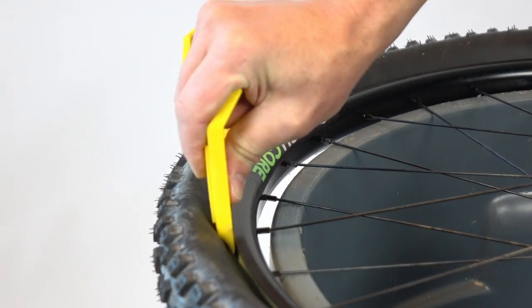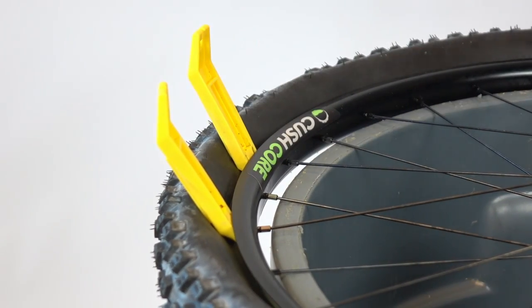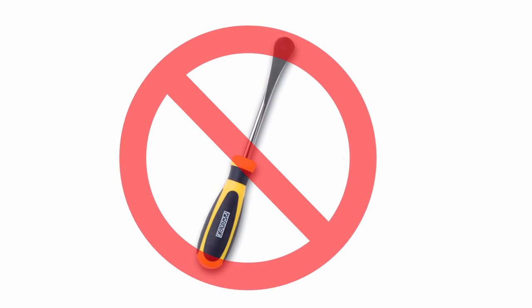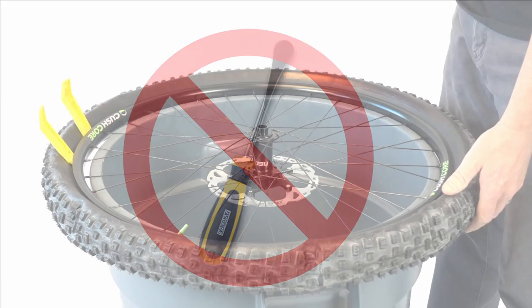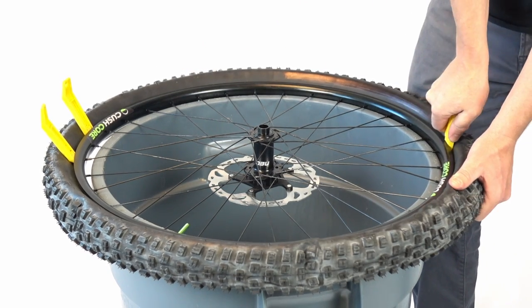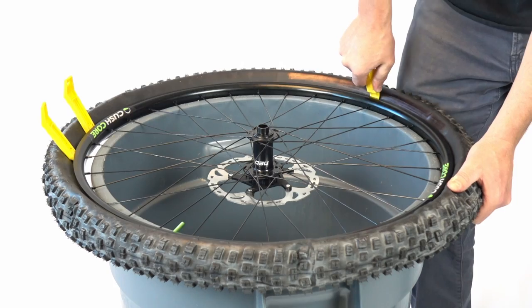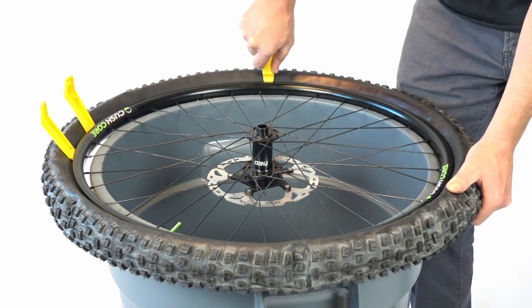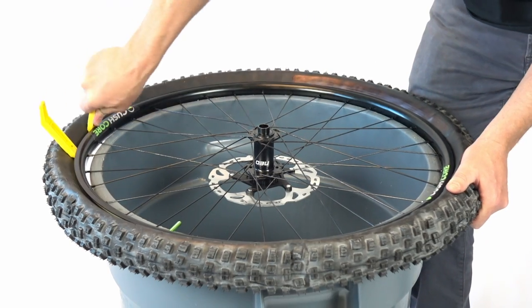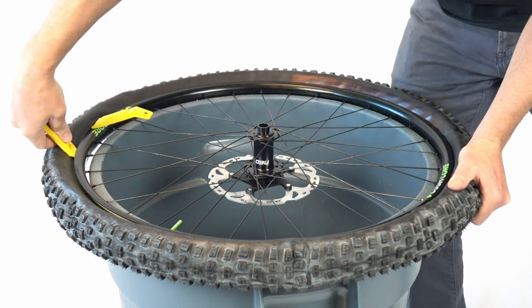At this point, do you find yourself wishing you had a giant tire lever? You don't need that. Longer, stronger levers are not the answer. Once again, it's all in the technique. The first thing to do is check the opposite side of the tire. Is the bead still down in the rim trough? It might have crept back up onto the larger diameter section of the rim, and that's usually why the bead feels tight.